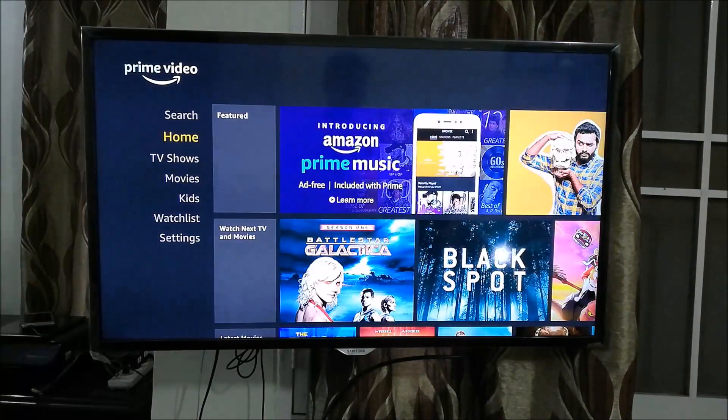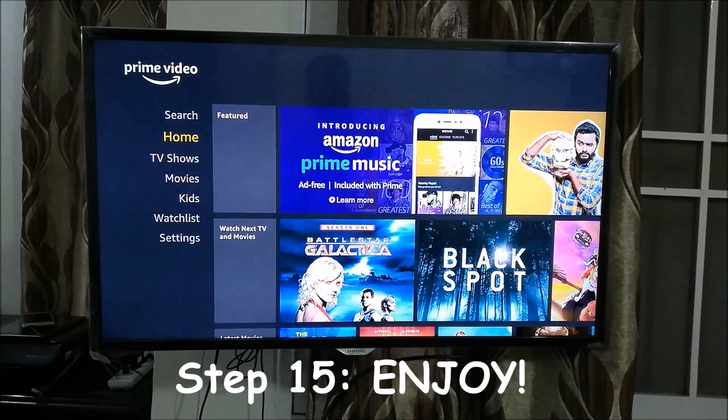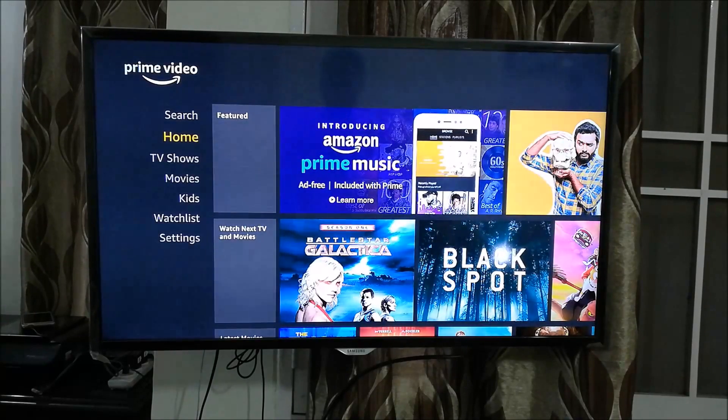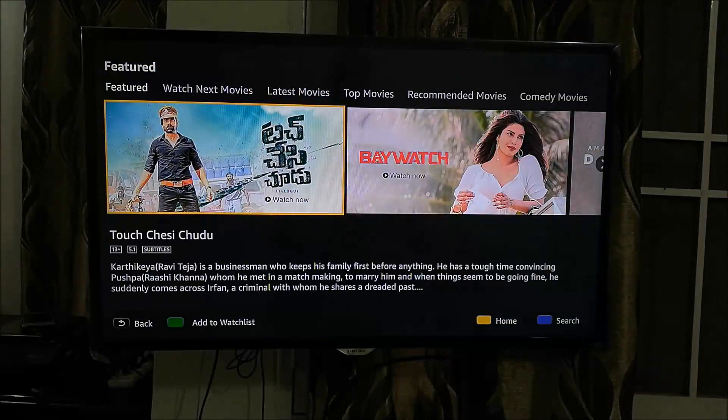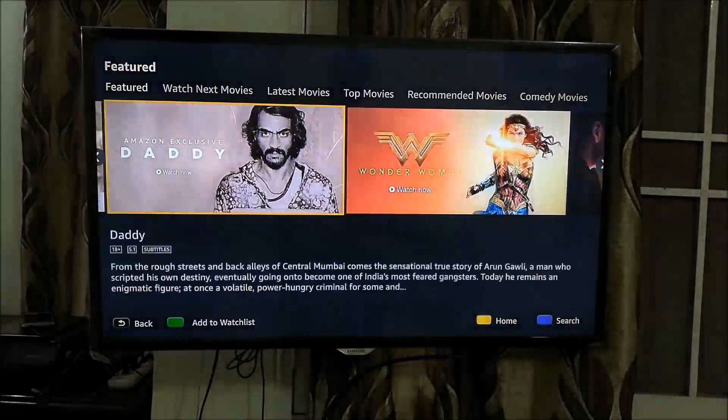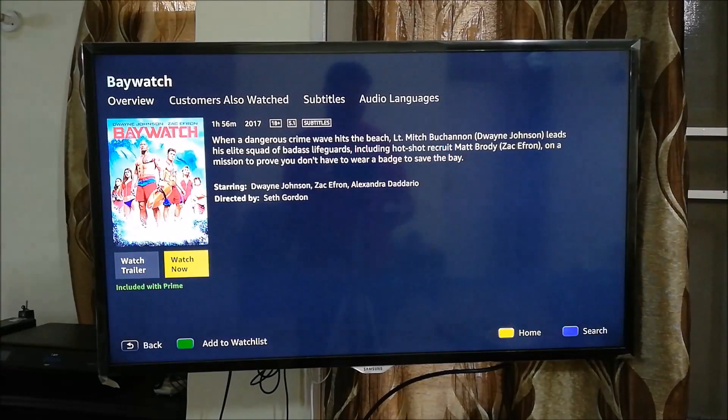We have successfully loaded the Amazon Prime Video app. Go ahead and enjoy the videos, TV shows, movies, and kids' shows you like to watch. One thing to point out: you cannot download content here — you can only stream it, so you need a fast internet connection for high quality. I'll go to Movies and scroll through the featured movies — I'll play the Baywatch trailer to show you the app is working.